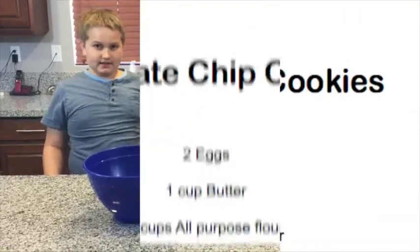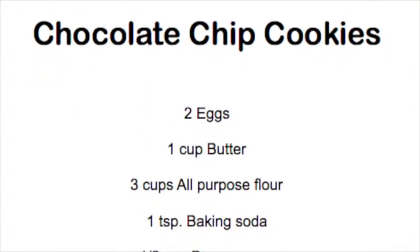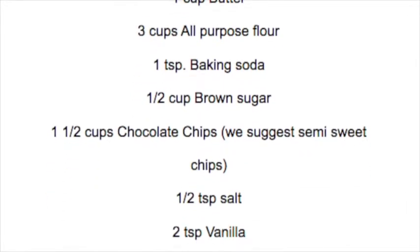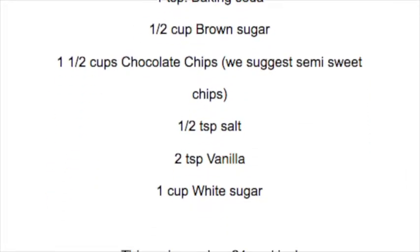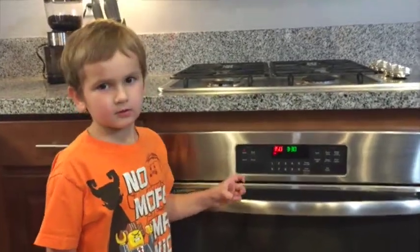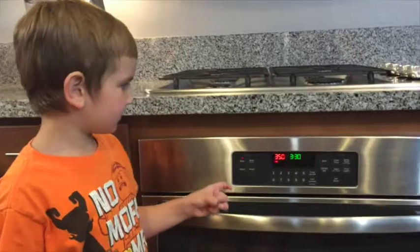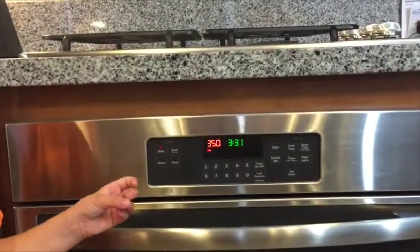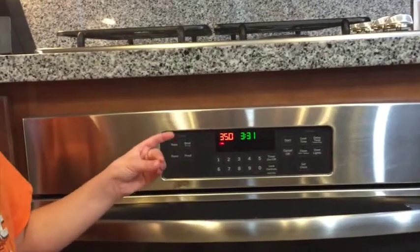Here's the list of ingredients. First up, you set the oven to 350 degrees.